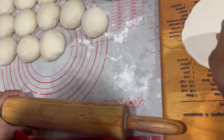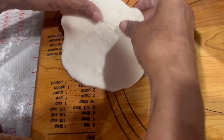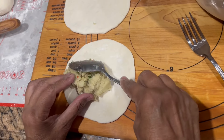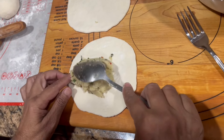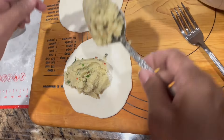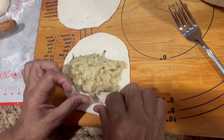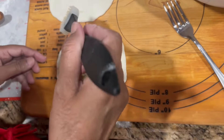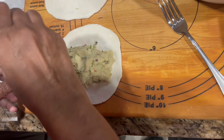The dough has been resting for about 40 minutes — this is what it looks like now. I'm taking it out of the bowl and shaping it, rolling it and getting it smooth on top.